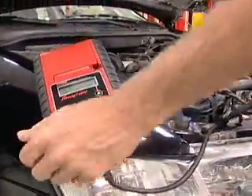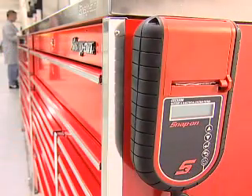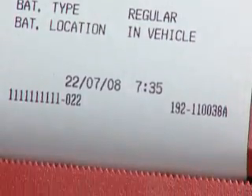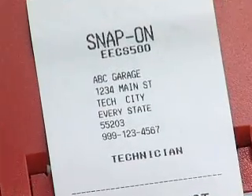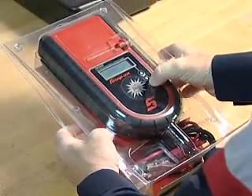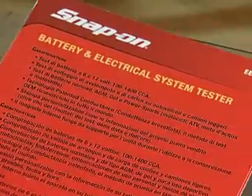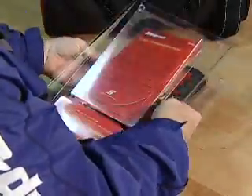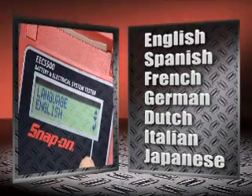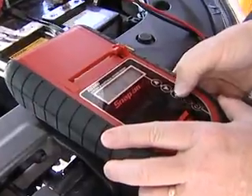An internal magnet holds the unit firmly in place during use, and out of the way when not in use. The printout not only shows test results and date and time, but you can also customize your printout with your shop information for a more professional look. The Snap-on EECS500 comes pre-programmed in 7 different languages and is CE-approved as a global unit. Best of all, on-screen commands in your selected language guide you through the testing procedure.